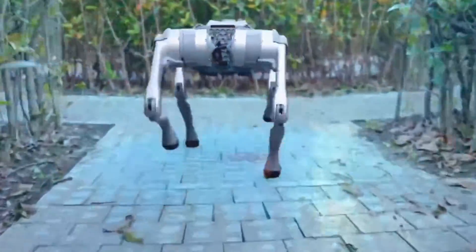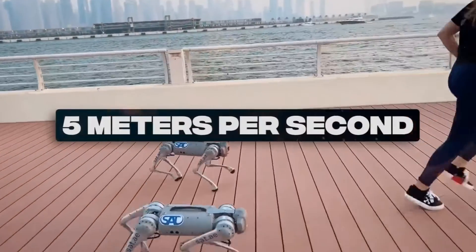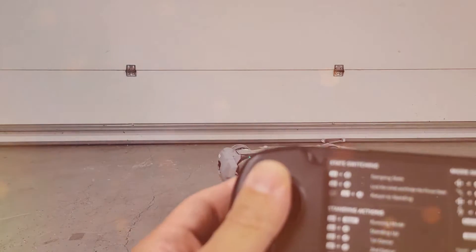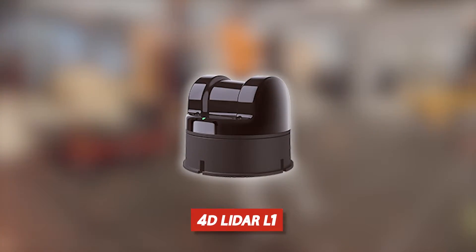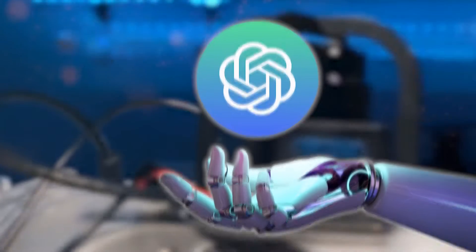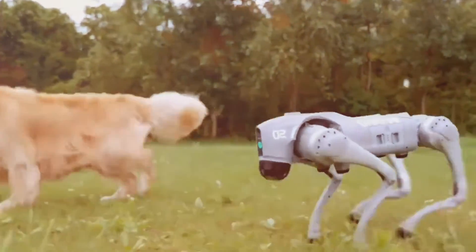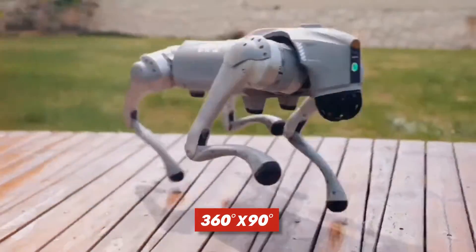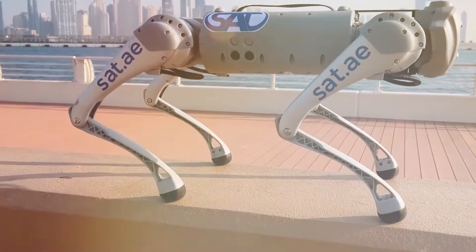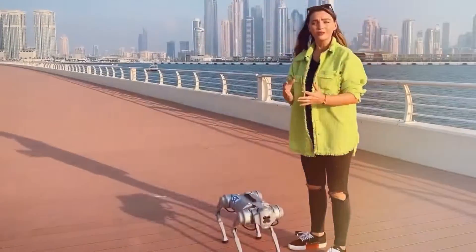And if you still need more, the Go-2 Edu features a top speed of 5 meters per second, 4 sensors on its feet, and a 15,000 mAh battery that allows it to operate for up to 4 hours. The Go-2 has a self-developed 4D LiDAR L1 by Unitree powered by a large language model from GPT, and can make judgments based on data from its sensors. The Go-2 achieves all-terrain recognition thanks to its 360° by 90° omnidirectional ultra-wide angle recognition, which has a minimum detection distance as low as 0.05 meters and can identify extremely small blind spots.